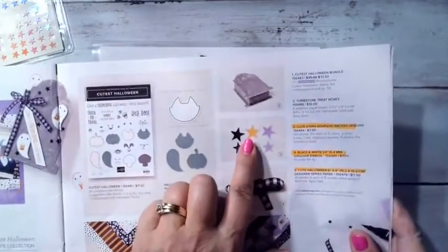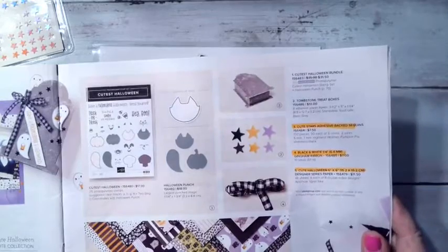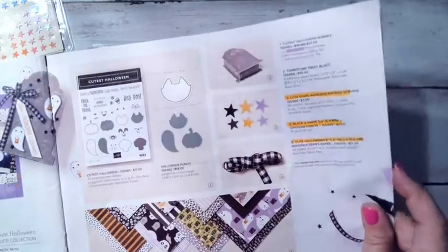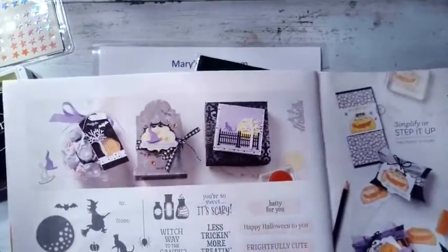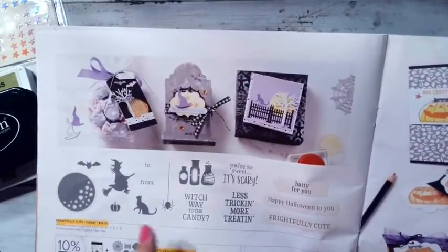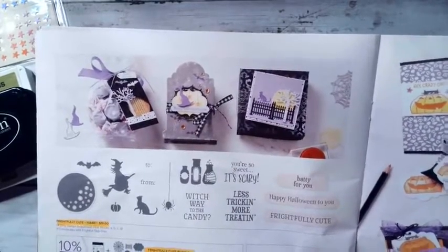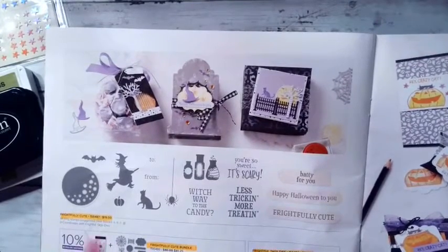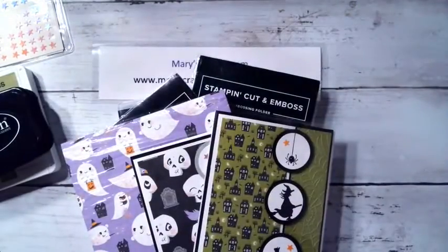We're going to use the cute stars adhesive-backed sequins, the Halloween six-by-six designer series paper, and then on page 52 we're using the stamp set Frightfully Cute. One of the other weeks when I made the treat bag we used the dies from the Frightfully Cute bundle, so tonight we're going to use the stamp set.